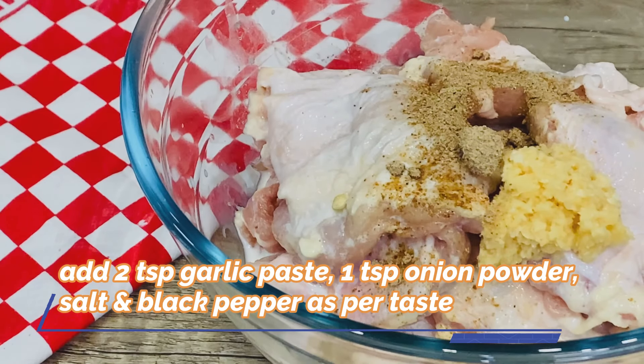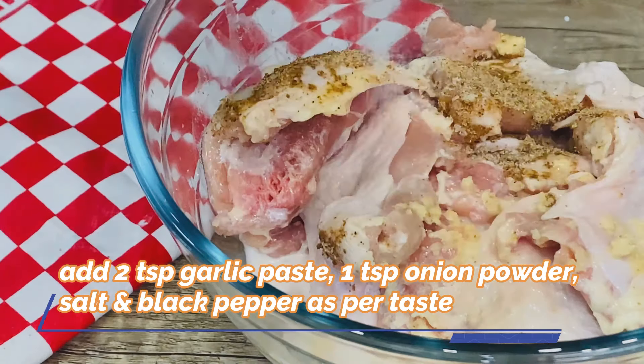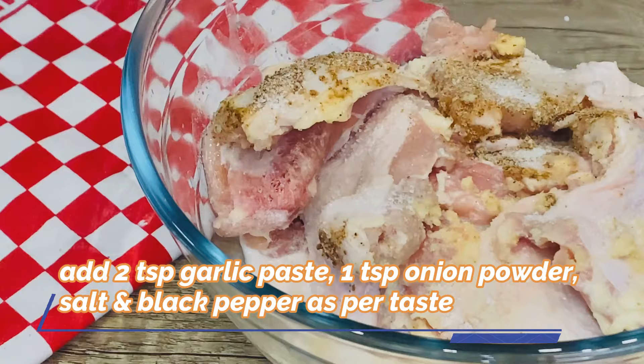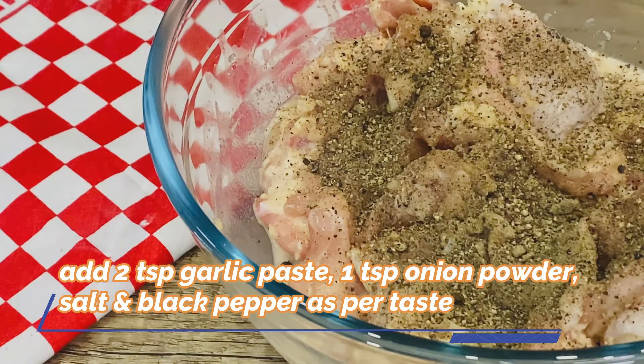For the spice mix: 2 teaspoons of paprika, 1 teaspoon of onion powder, salt to taste, and garlic powder as needed.